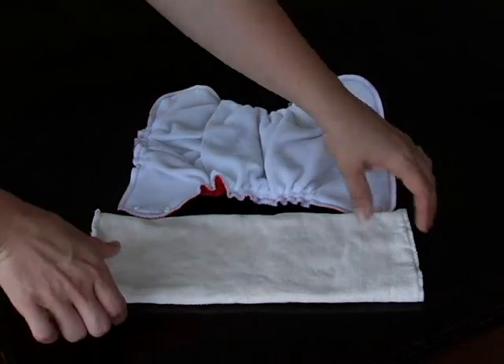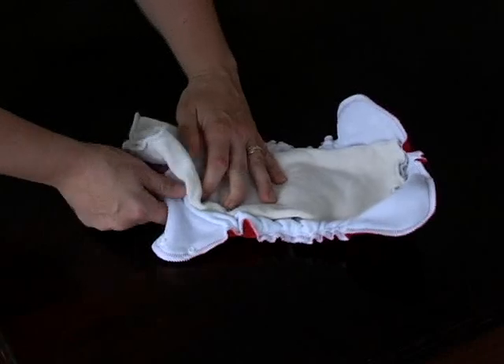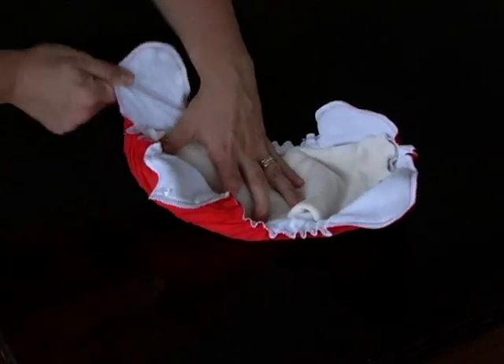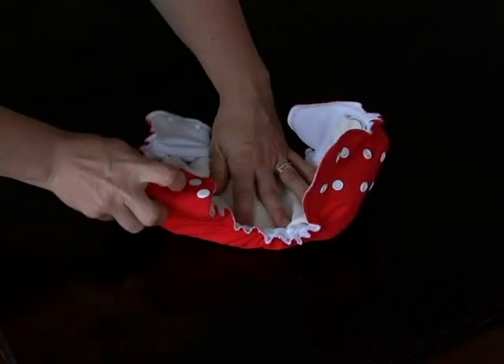Pour utiliser votre couvre-couche enveloppe Apple Cheeks comme couche couverture, placez l'insert plié à l'intérieur des élastiques, en s'assurant bien qu'il ne dépasse pas. Ceci évitera que les vêtements du bébé se mouillent.